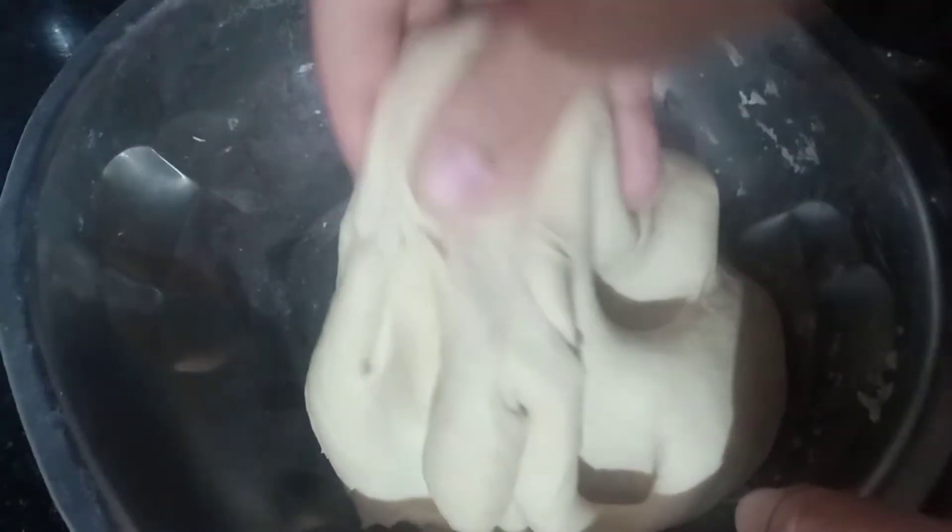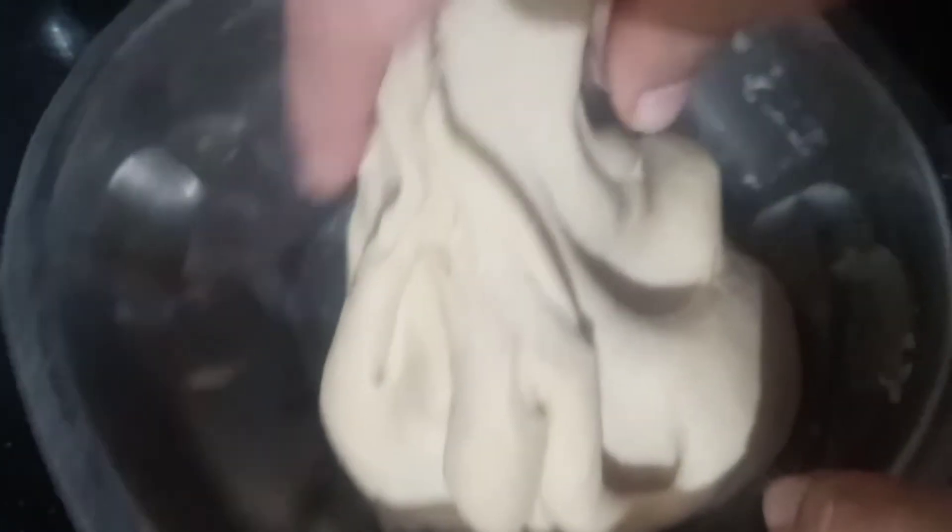Now prepare wheat flour dough — the softer version of chapati dough. Knead it well and rest it for 10 to 15 minutes to set. After that, make balls.